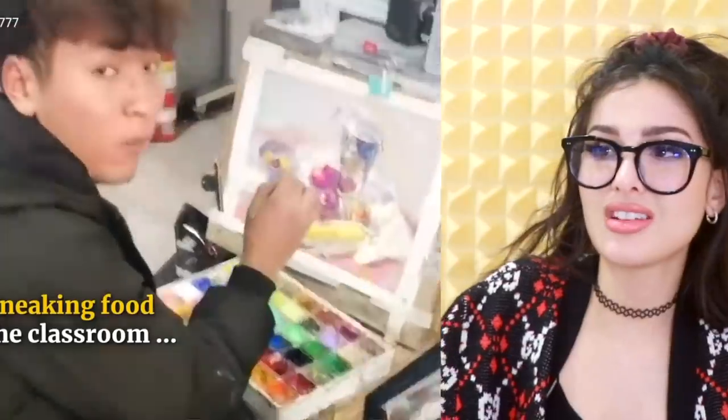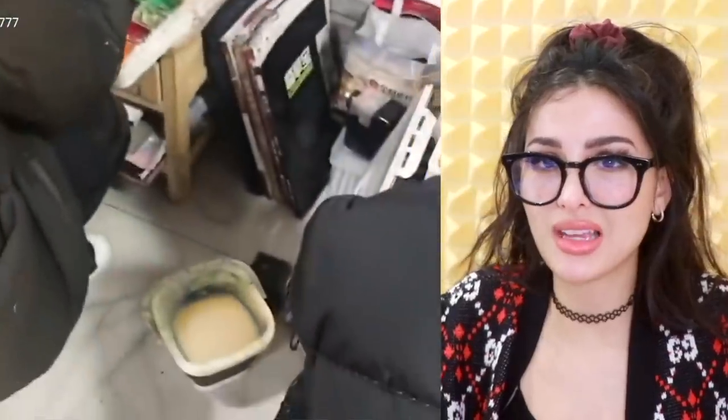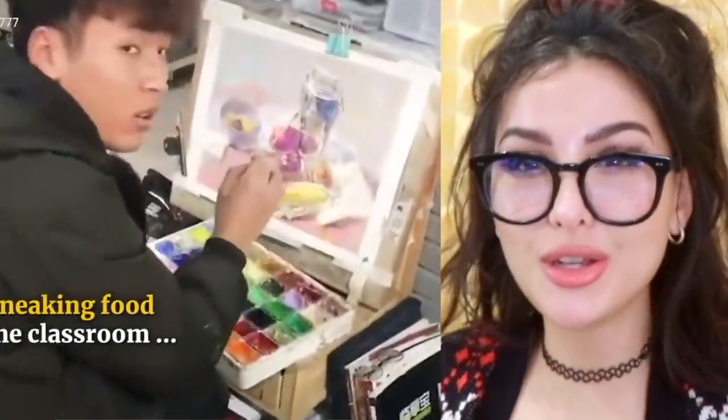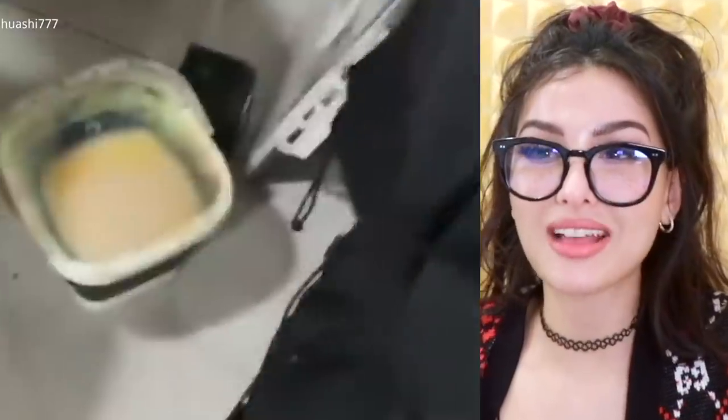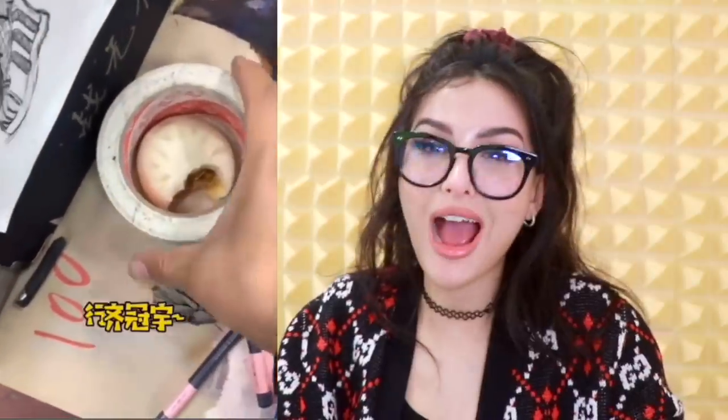These kids do some crazy stuff to sneak food into class. Food is strictly prohibited in art class. Nothing to see here, just two students painting. The paint bucket — something looks a little fishy. He got a whole bowl of noodles hiding under the fake paint. This is next level. I know you're eating. I'm eating? Bro, I'm just chewing the air. Okay, where's the food? Something on your desk is fake. The tape? Wow, he hid his food in the tape. Pretty genius — I'm gonna let him finish it.